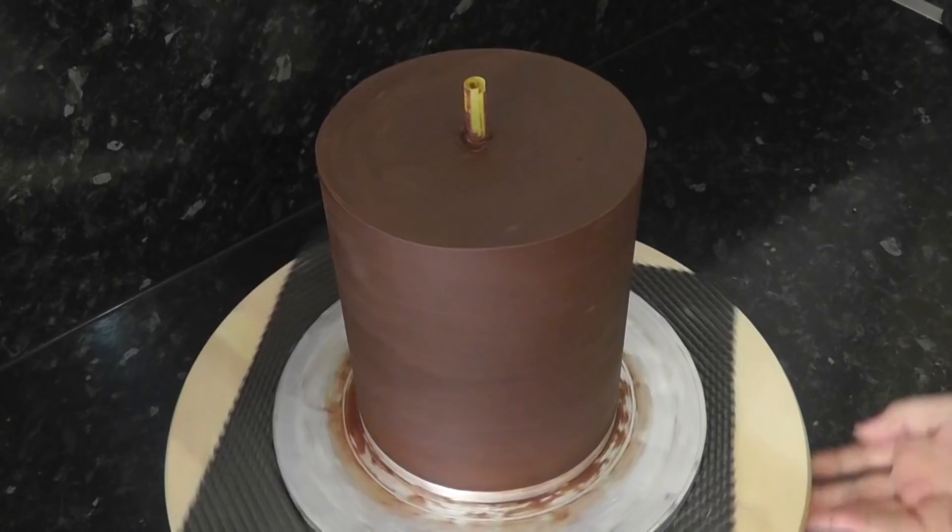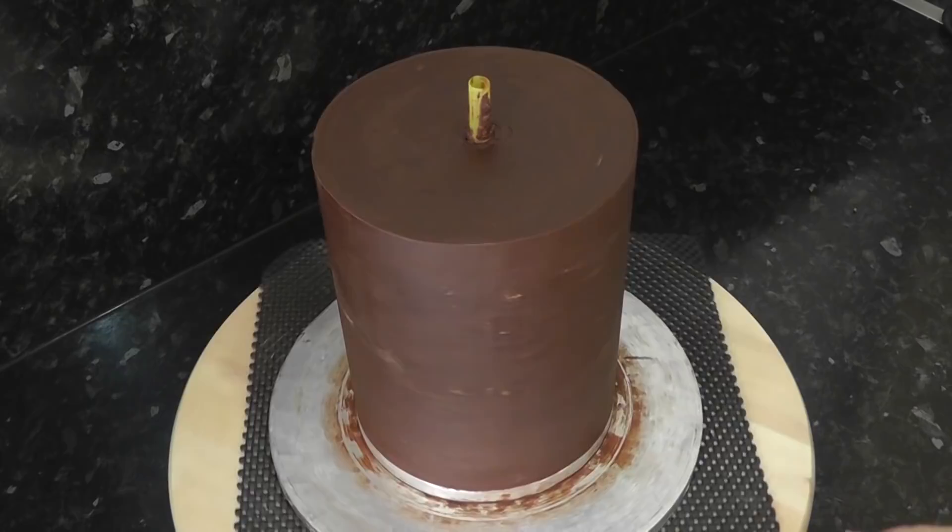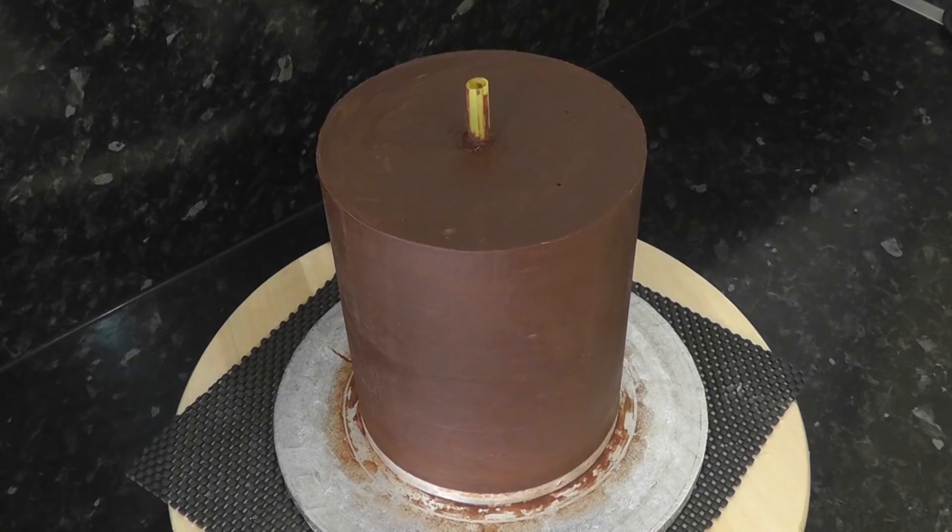I'm starting with a tall 6 inch cake. The straw is there just to help keep the layers of cake in place, as this was made during the UK's mental heatwave and it needed ganaching twice. Yep, it happens to us all.